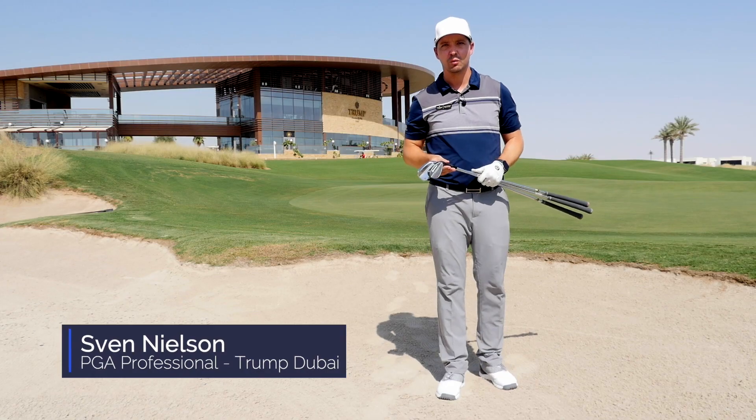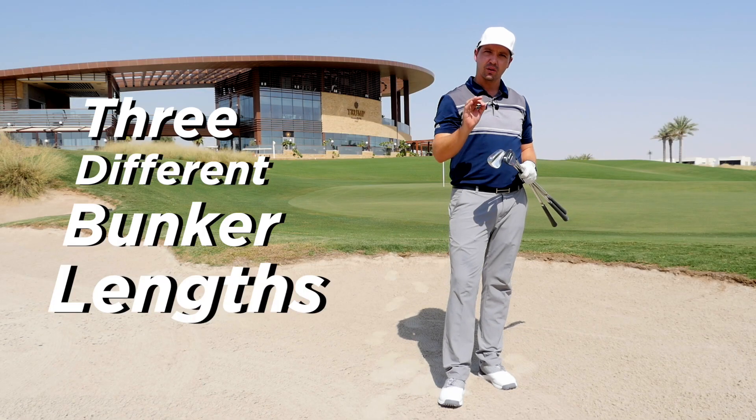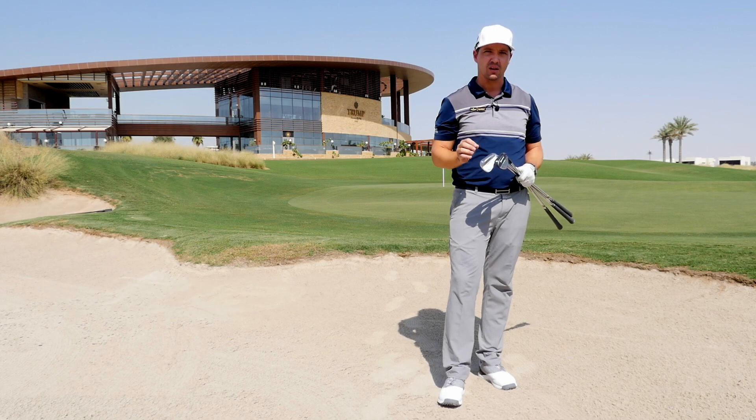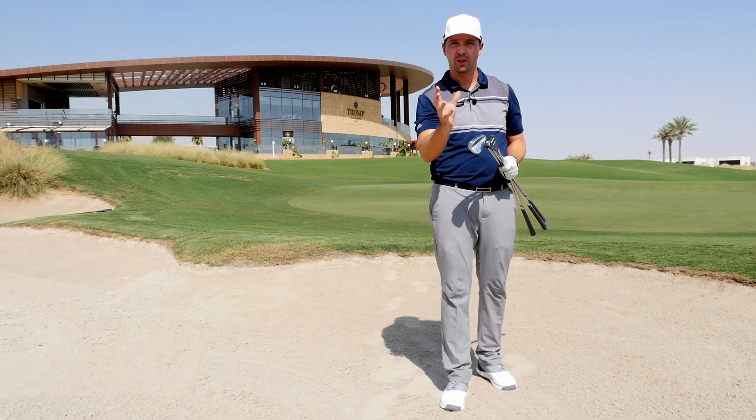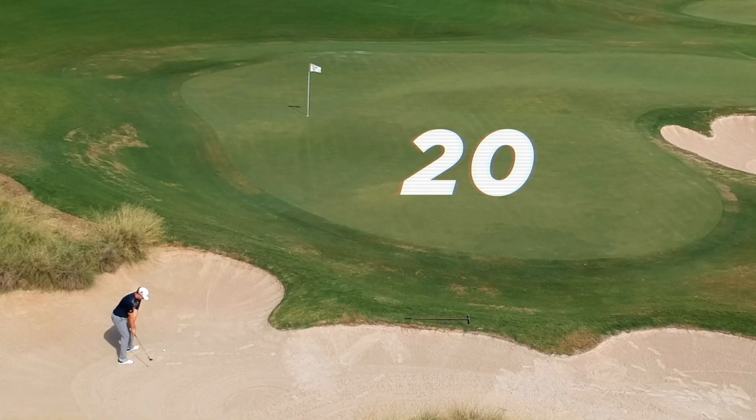Hello everyone, Sven Nielsen here from the Golf Performance Academy at Trump Dubai. Today we're going to look at three different lengths from a bunker around the green and how we can control the distance. Instead of using one club, we're going to use three clubs with three different lofts to get the ball further, rather than trying to amend the striking point of the ball.